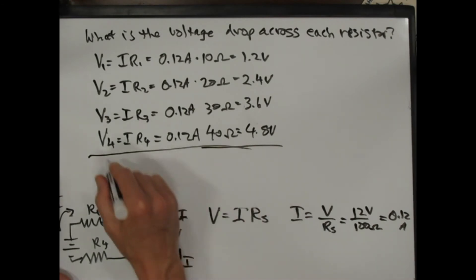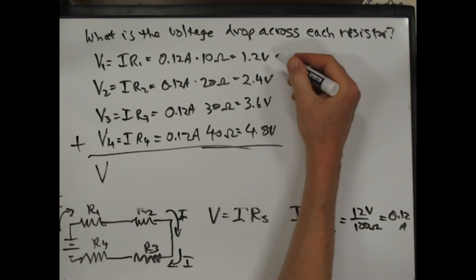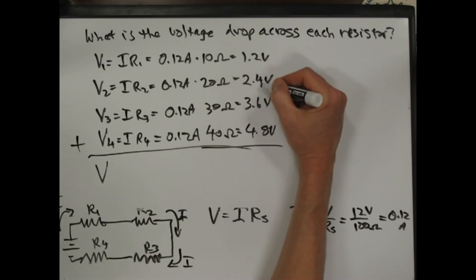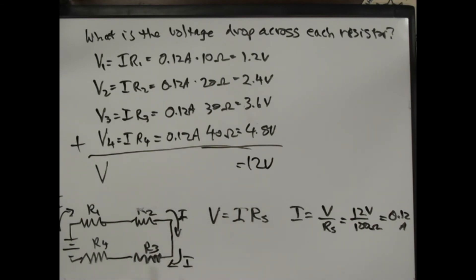Notice that if I add these up — 1.2 plus 2.4 plus 3.6 plus 4.8 — I get 12 volts, which is exactly the battery voltage I started with in the original problem.